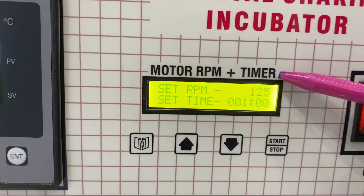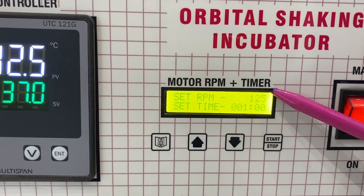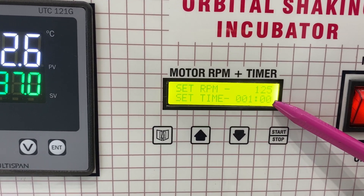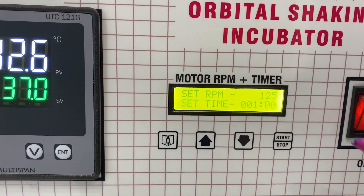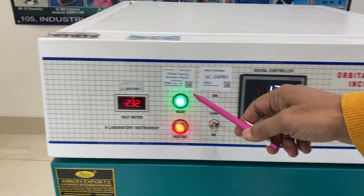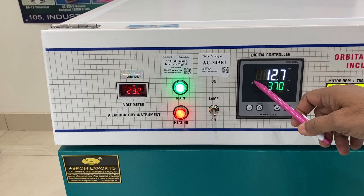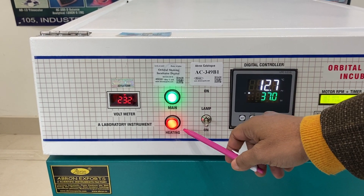We have the temperature controller here. This is the RPM and timer board where the RPM speed and set time are controllable. The set time has been done for one minute. Now let me tell you about the panel: this is the main on indicator, and this indicator tells you heating is going on.